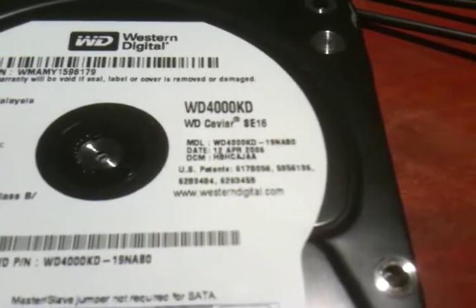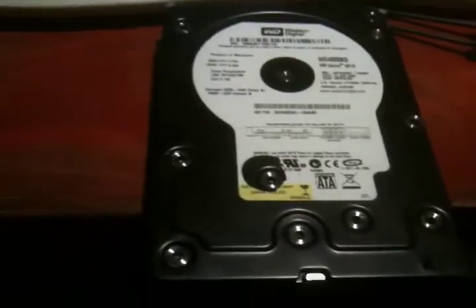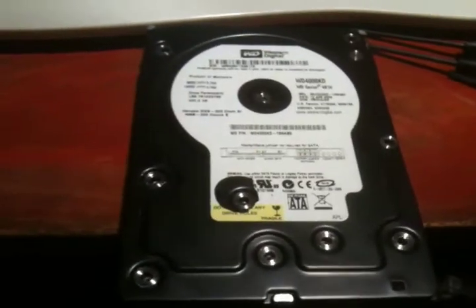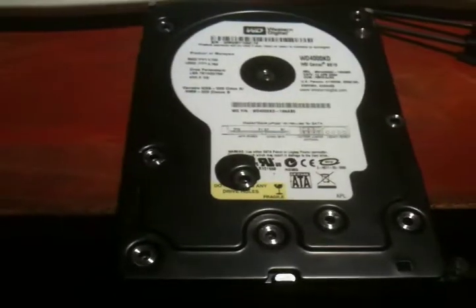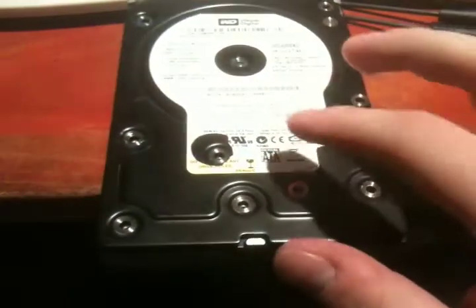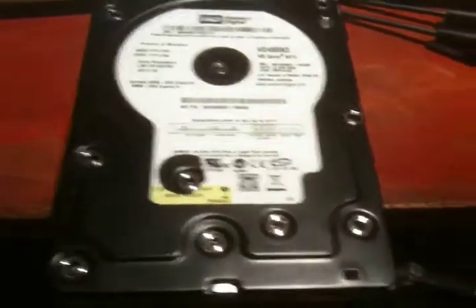Now these drives were notorious for failure, as I found out. It started getting bad sectors like crazy — both of them did. I had two of these drives, and one went through Windows Vista, so that probably is what killed a lot of the sectors.